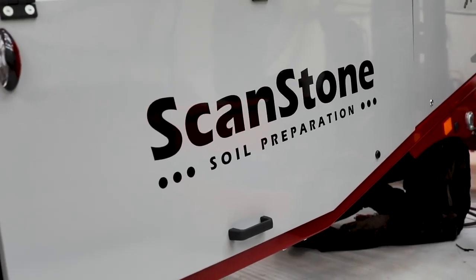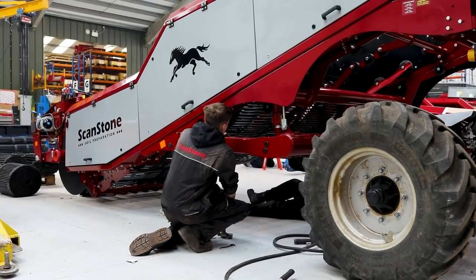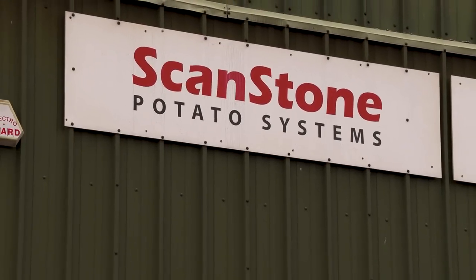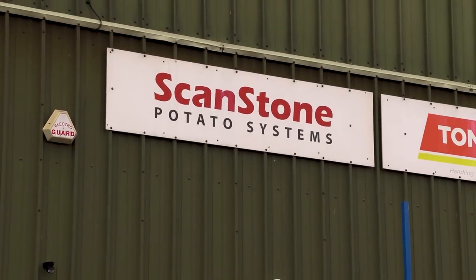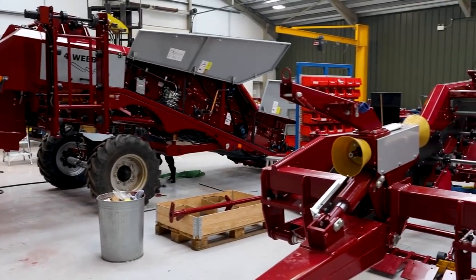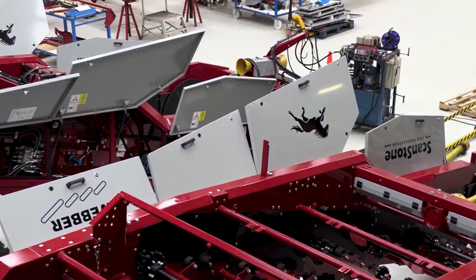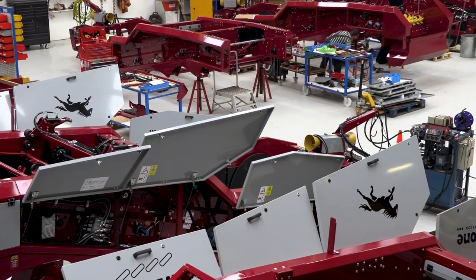When I think of Scanstone, I think automatically of destoner — you'd be absolutely right. The Scanstone name actually originates from Scandinavia, believe it or not. Over there they call a destoner a Reiki, and they don't destone the field, they Reiki the field. So when our company started, following on from Reiki, the Scandinavians decided to rename the machine Scanstone.